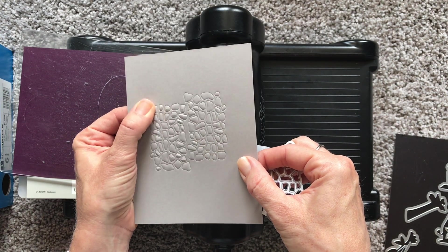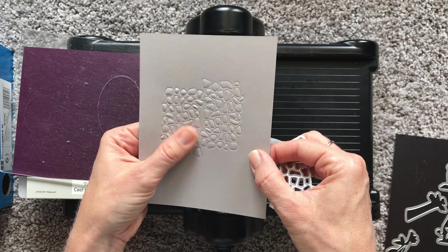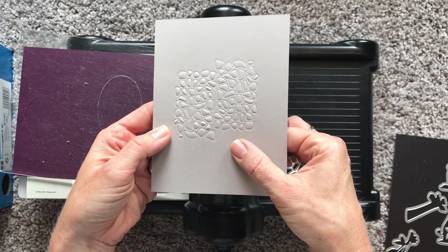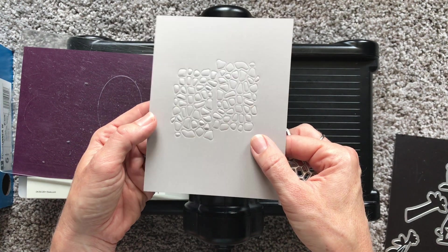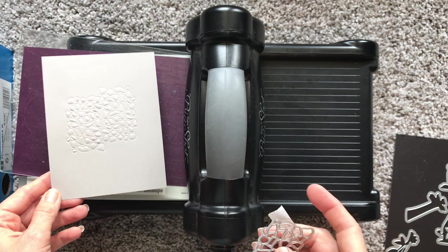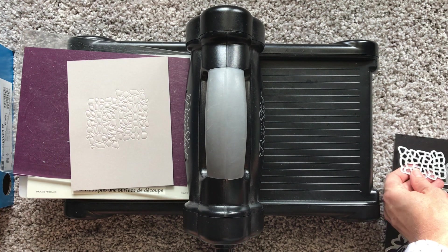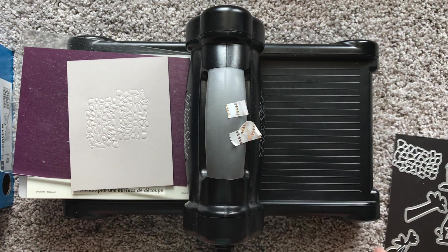If any areas are too embossed or have little ridges, you can use your finger or a bone folder to rub those out and make them more unified. I hope this video was helpful and that you'll either put your embossing mats on your next order or use them if you already have them. Thanks, bye bye!